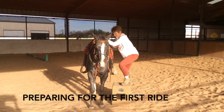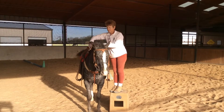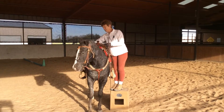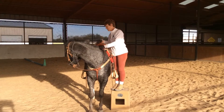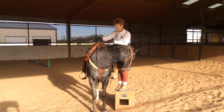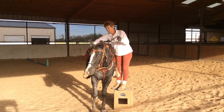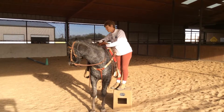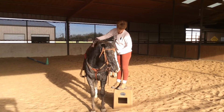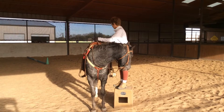Hi, this is Lynn Baber with Journey. This video is going to show you what I taught him to prepare him for the first ride. He's a rescue horse, and even after decades as a trainer specializing in stallions, Journey ended up being the most dangerous horse I've ever worked with. This video was shot six months into his training program.